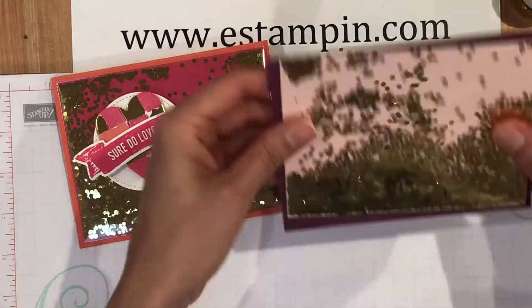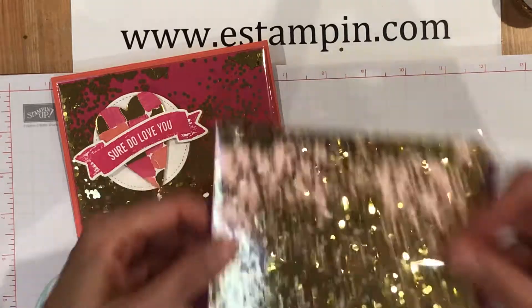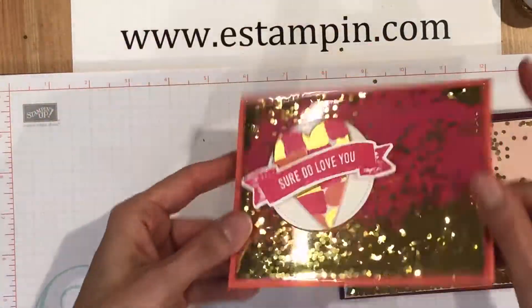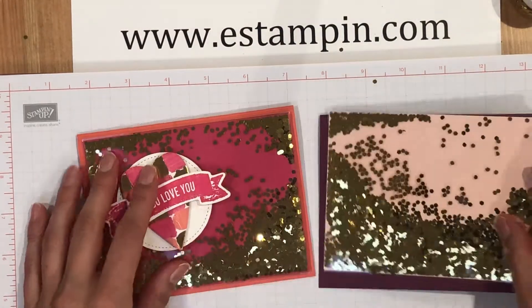Then you're going to place it on the base of your card, and there you go — a super easy shaker background! I love it, so fun!